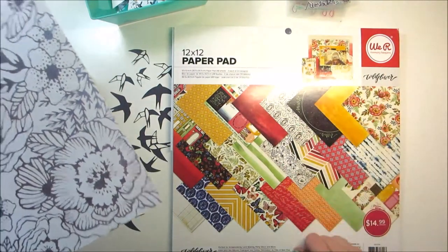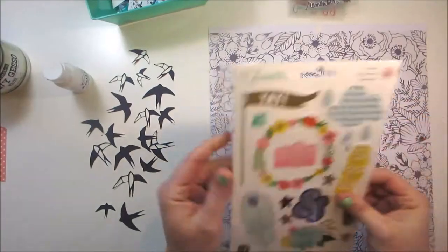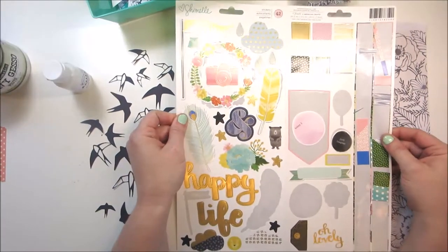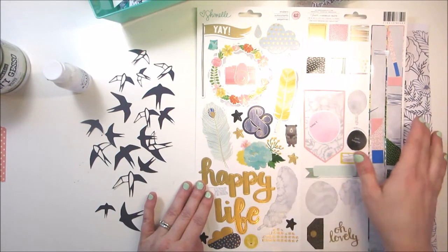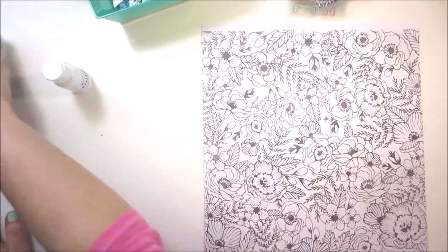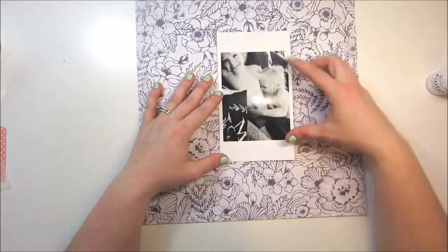Today I'm going to be using the We Are Memory Keepers Wildflower collection — just this beautiful navy blue and white floral background as my background paper. I'm going to add in just one sticker from the Chamel sheet, and the die cuts on the left with the really pretty birds are a free cut file off of the Wild Whisper website. They also put in a free new cut file for us to use for our challenges this month.